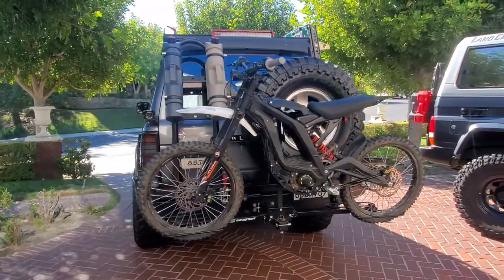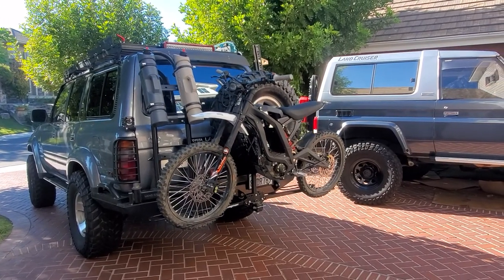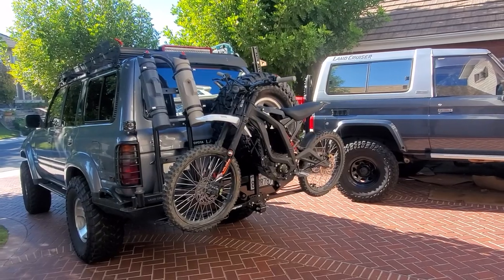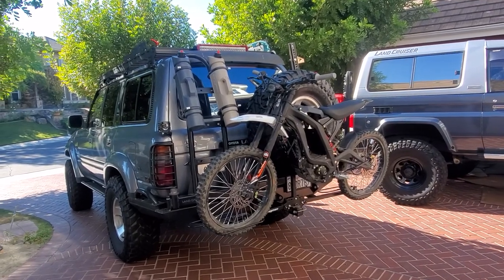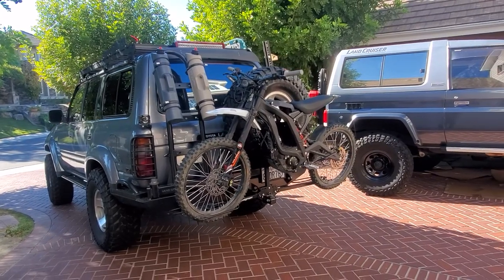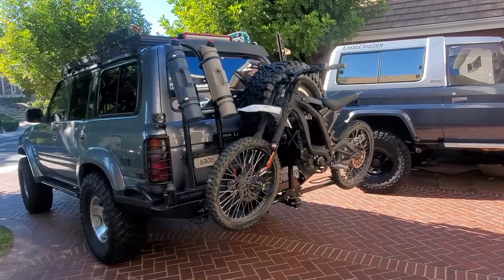Subscribe to the channel if you like Land Cruisers and biking. I've got a Turbo Levo Specialized — I like to go biking, basically everything to get to the outdoors. Anywhere this Land Cruiser can't go — which isn't much — this bike can go through some of the tight trails up in the wilderness. Thanks for watching.